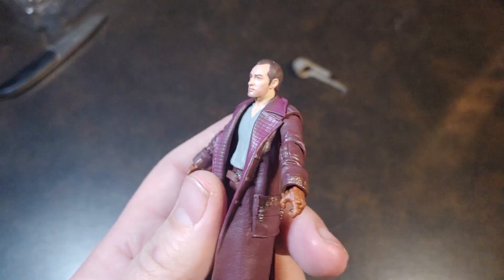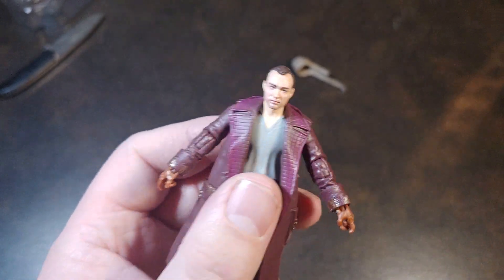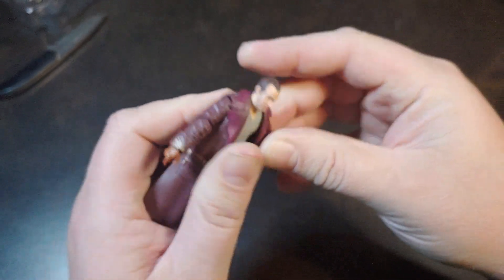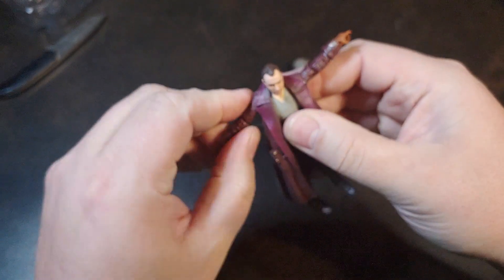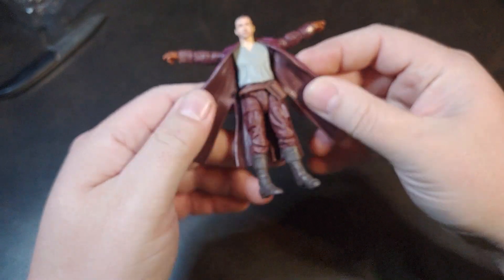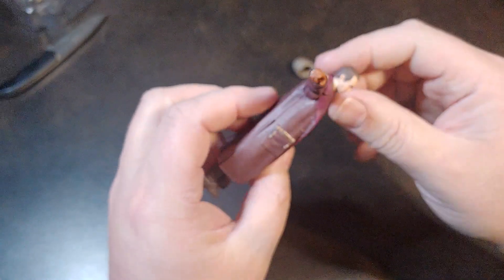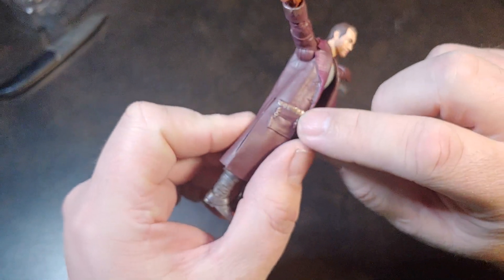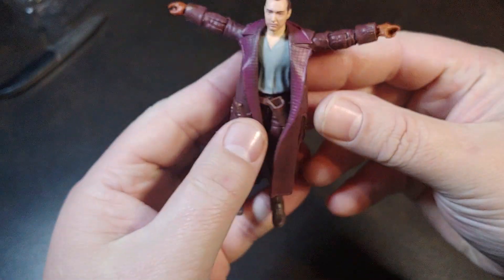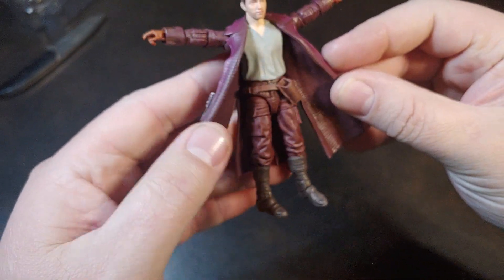I think they did an alright job at capturing Jude Law's face on this one — not perfect, but he does have the double ball joint neck. The shoulder articulation is actually fairly decent, not hindered by this jacket at all. I'm really digging this coat though. The little paint apps right there on the pockets, and there's design inside the jacket.